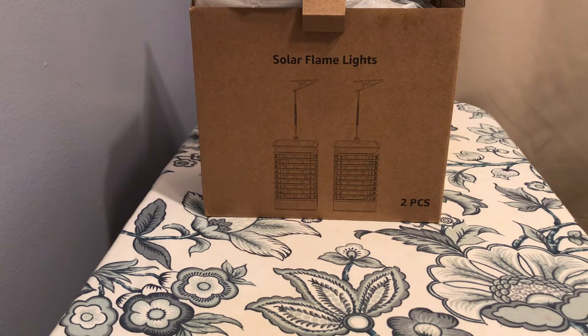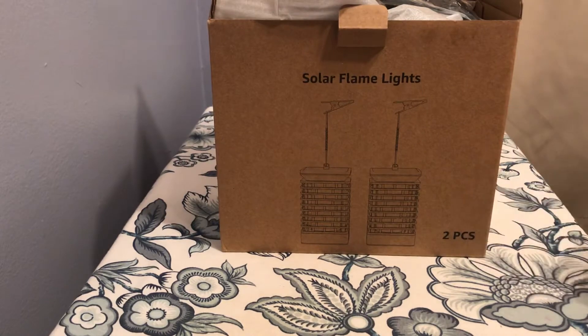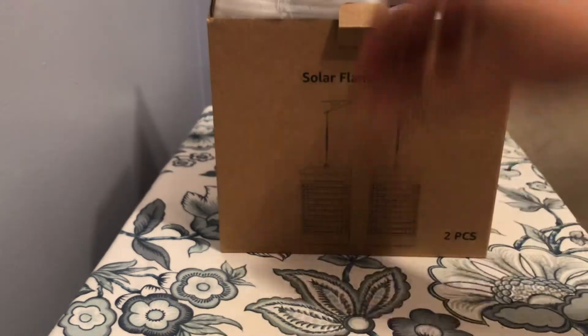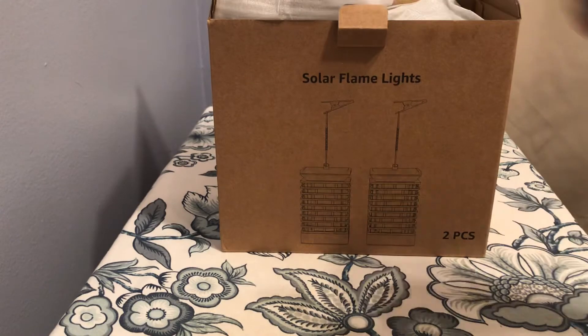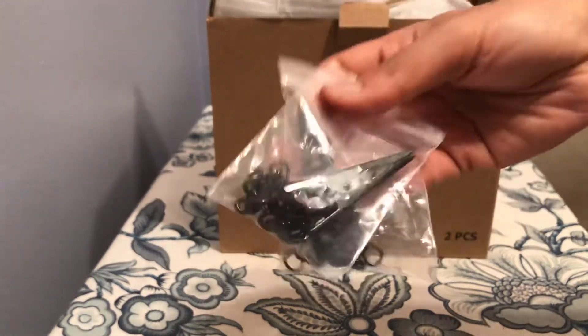Hi, this is my review for the solar frame lights. It came in a beautiful, nice box-like packaging. There are two of them in the box, along with a user manual and two hanging clips with a string.